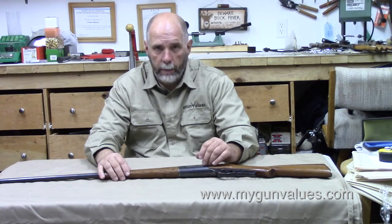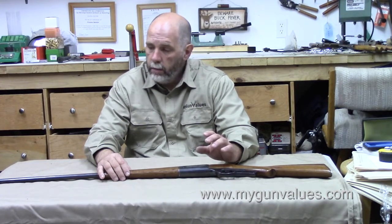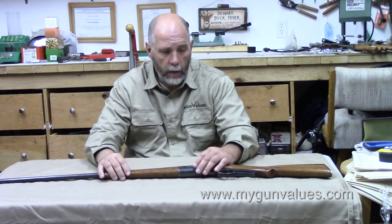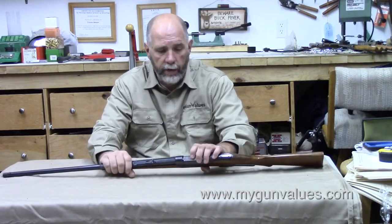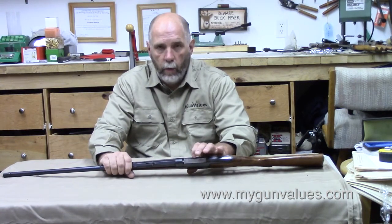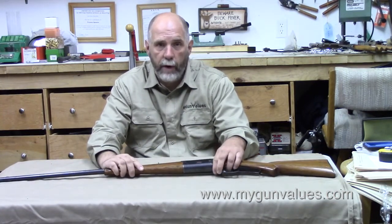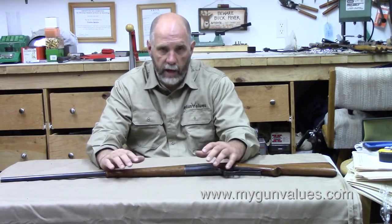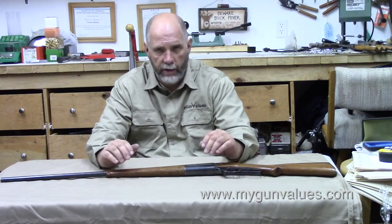What Savage did was turn to the civilian market. In 1895, he came out with the Model 1895. It looked remarkably similar to this gun. The biggest visible difference is if you look on the top of the bolt, you'll see this little rectangular square — it's part of the firing mechanism. On the 1895s, that was a round hole. Both the 1895s and the early 1899s all came in one caliber: .303 Savage. That was it.